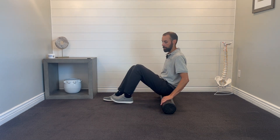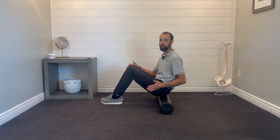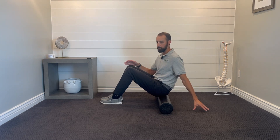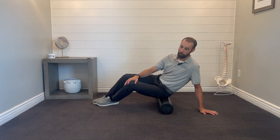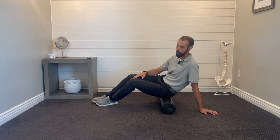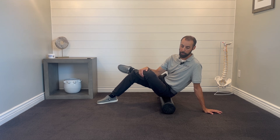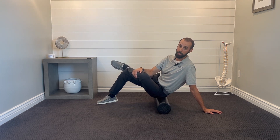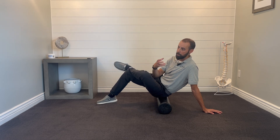Here's how to do it: sit on the roller. If you have pain on one side, focus on that painful side; otherwise do both sides. Lean over onto one butt cheek and slowly roll around. Lean a little farther — if you find any tender spots, go back and forth slowly on them. If that doesn't feel like much, cross your leg and roll onto that side again. You'll immediately feel a lot more pressure and tenderness.